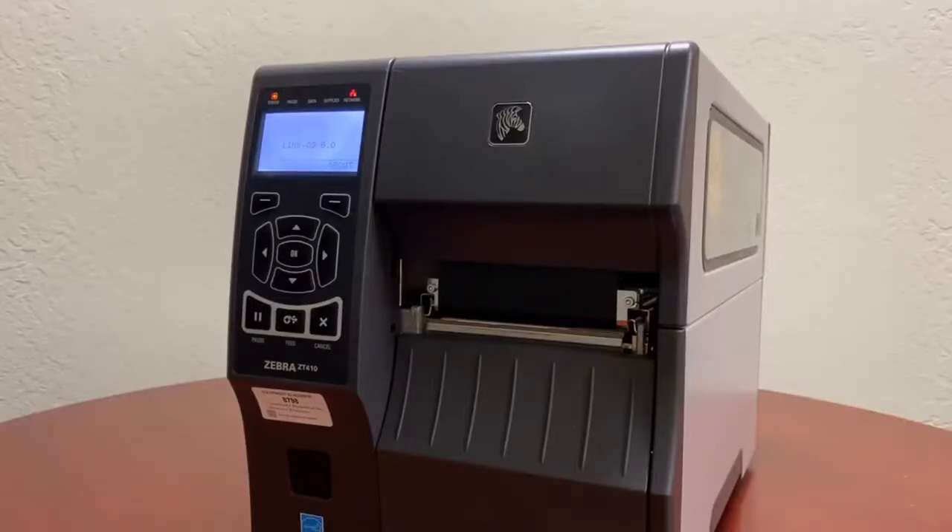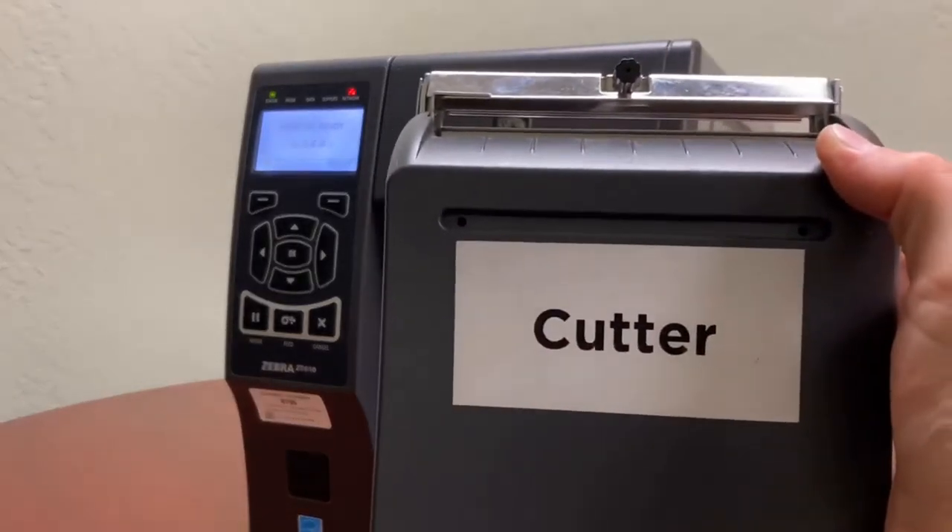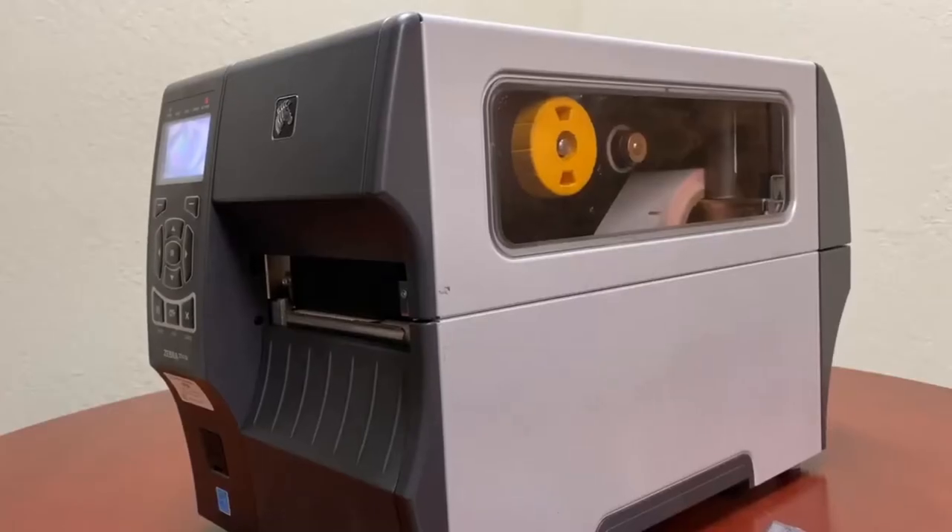Hey, this is Mike with CalSierra and today I'm going to be showing you how to install a cutter module on a ZT 410, 420, 411, and 421. This is what we're going to be installing, so let's get started.